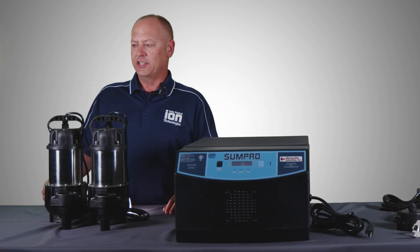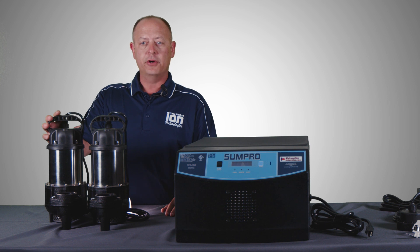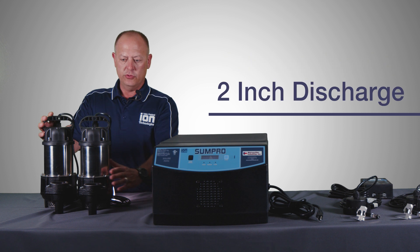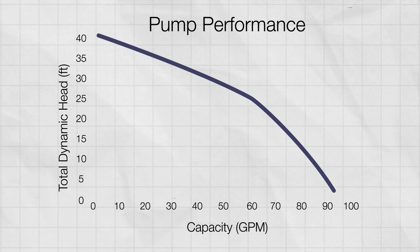Last but not least in the SunPro Platinum package, we have two three-quarter horsepower BA75 sump pumps. These are stainless steel cast iron. They have a two-inch discharge and capabilities of pumping up to 86 gallons a minute at 10 feet of head.